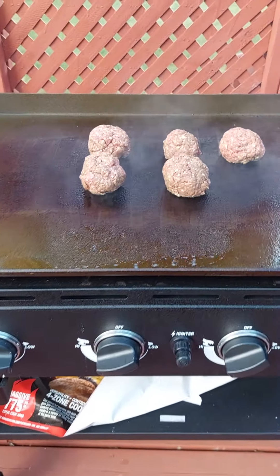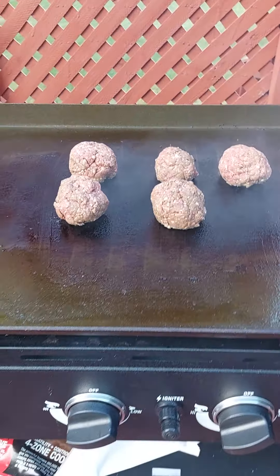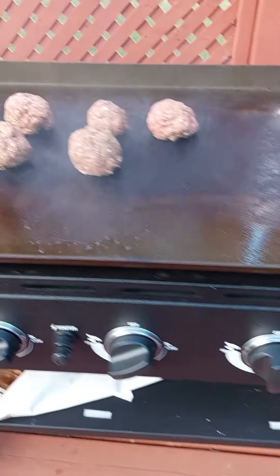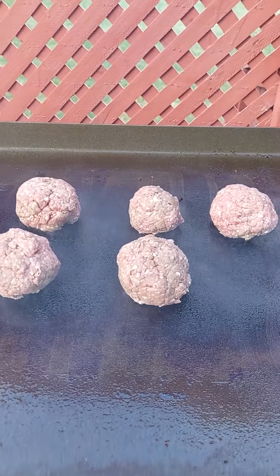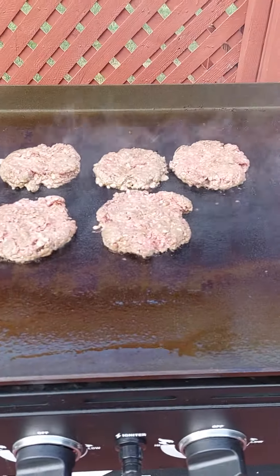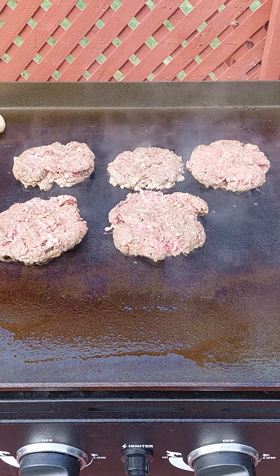Get it off. Time for this smash burger. Let's try to grill this flat iron grill. Alright, so we got the crust on.